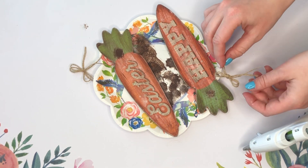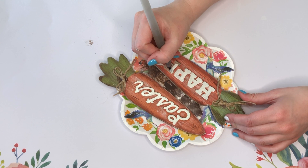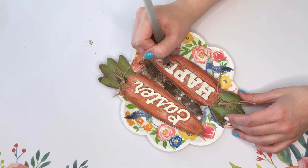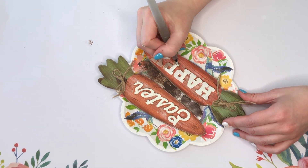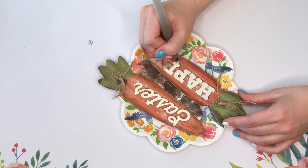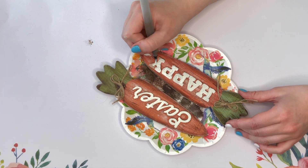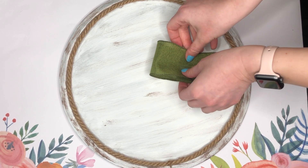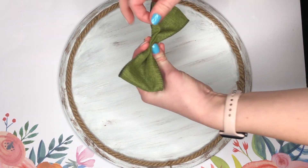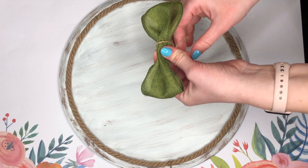I did end up making my own jute bows and hot gluing those back down into place. When I sanded off all the glitter it also made the 'Happy Easter' a little bit more difficult to read, so I took some off-white paint and a paintbrush and just went over the lettering so the 'Happy Easter' would really pop. To match the green on our carrot tops, I wanted to have a green bow, so I took some green ribbon.